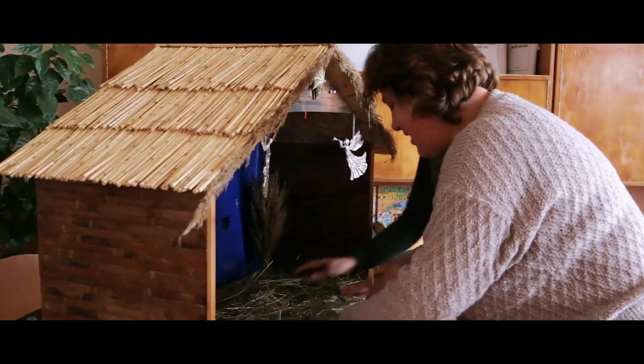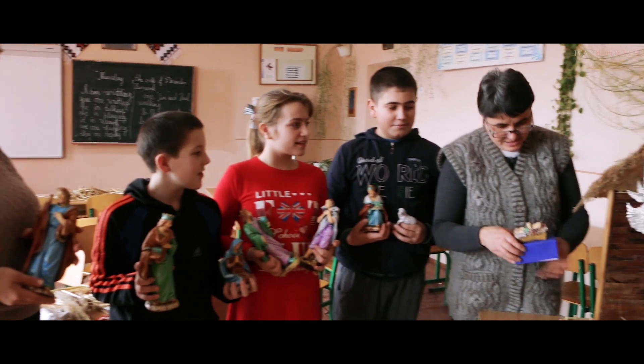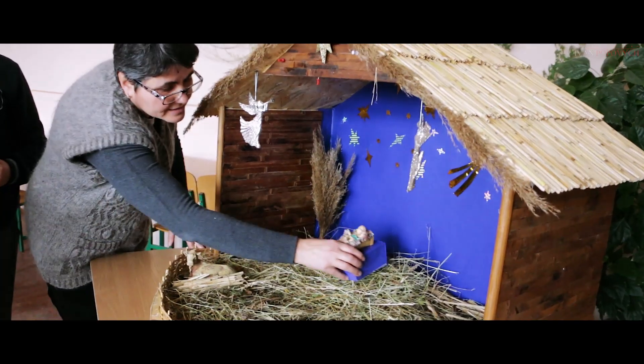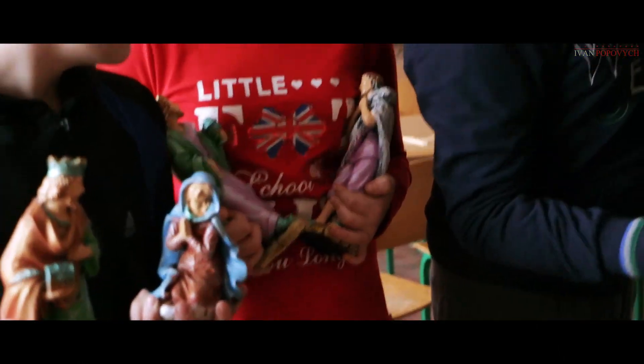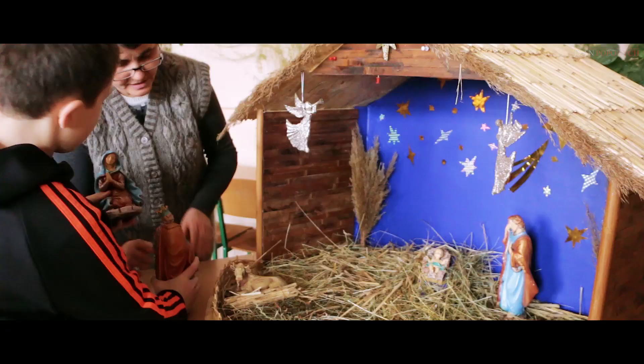Вертепний театр – візвяне дійство засоби ляльочного театру, іноді також за участю людей-акторів. Вертепом у цьому випадку називають також особливий ящик, в якому показують лялькову виставу. Усі види вертепу пов'язані зі святом Різдва. Як правило, скульптурно-декоративні композиції виставляють для перегляду.